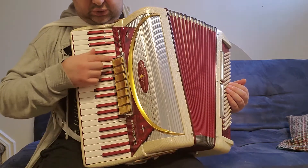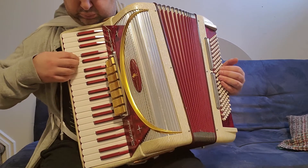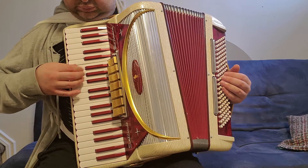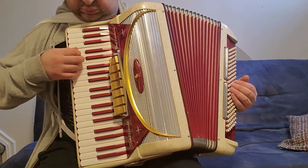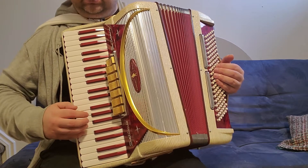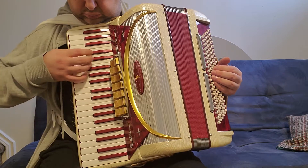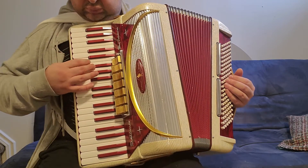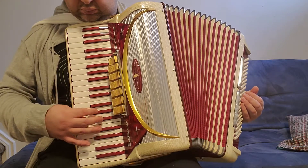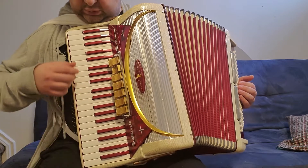The first register is bassoon. Next, this is bandoneon — low and middle.